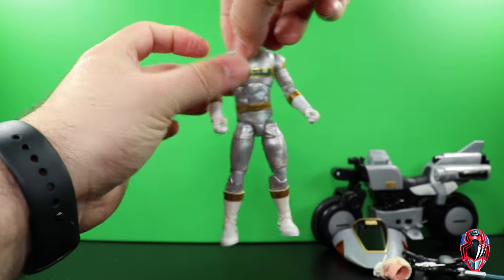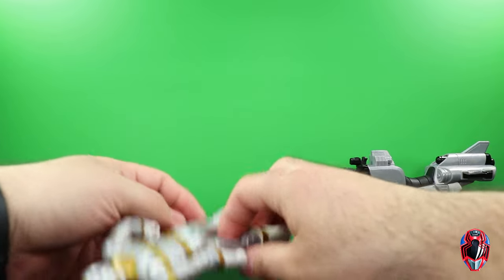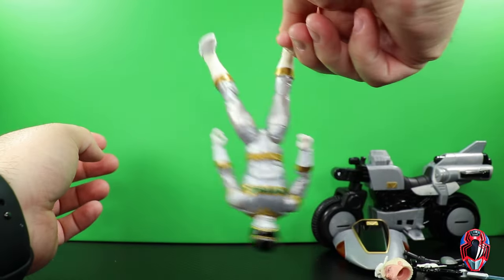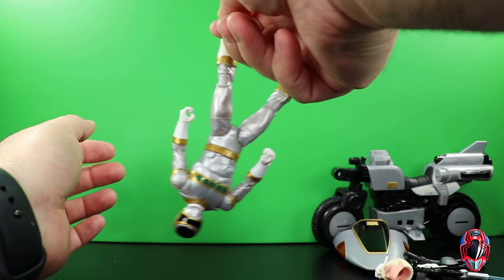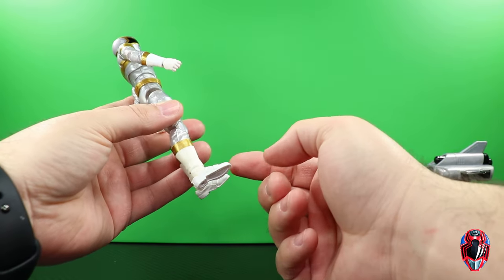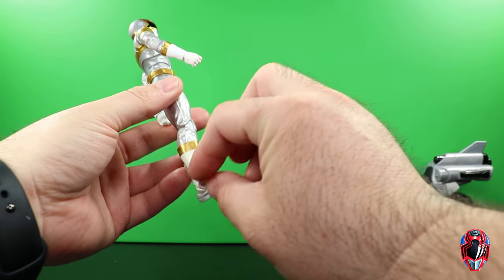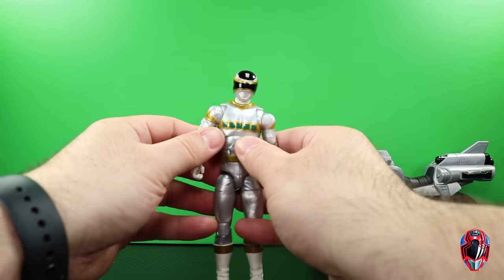The figure is terrible — just look at how wobbly it is. It won't stand because it's really bad. Mine always wants to do the splits because this ankle right here is terrible. If I grab this ankle, this figure should not be able to do this — the other ankle doesn't do that; it's just this one that's really bad. On top of that, we get two different white color plastics for the feet and the boots, and the white paint versus white plastic is very noticeable and irritating to look at.